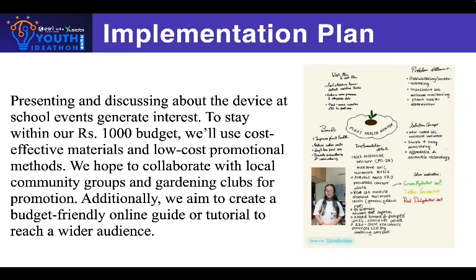In addition, we also hope to create an online platform and an online guide where people can easily learn how to use and benefit from our device. Our goal is to make plant health care more accessible, fun, and engaging for everyone, while also promoting ecological consciousness and practical solutions in our community.